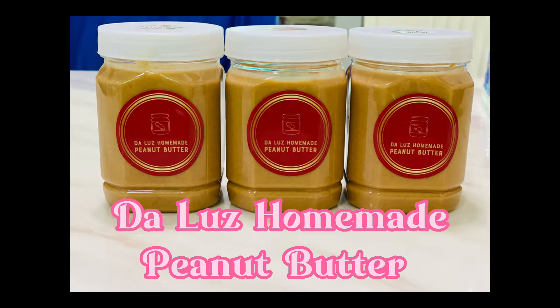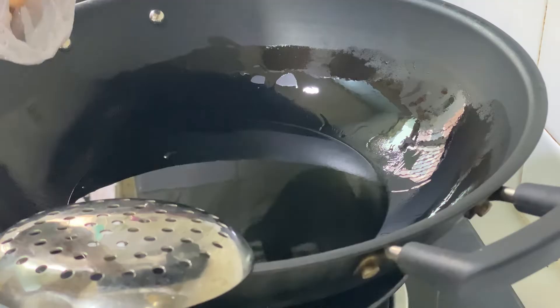Hello, people! We are going to make my mom's homemade peanut butter.